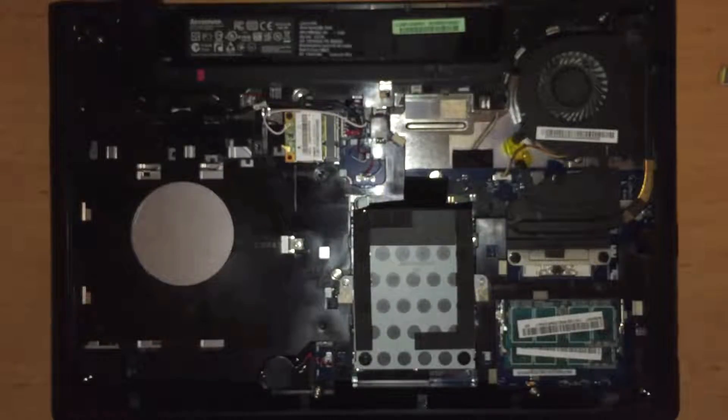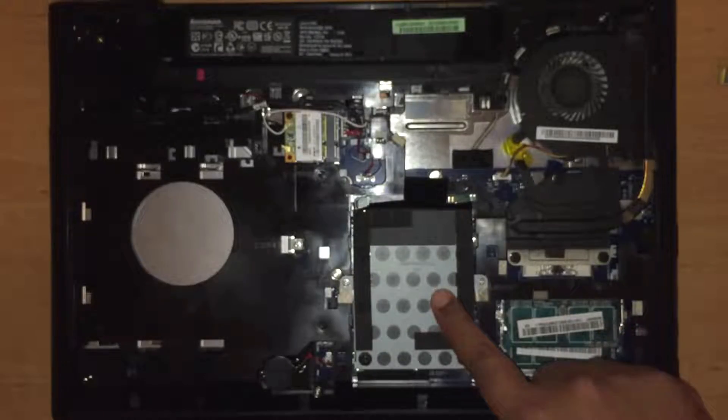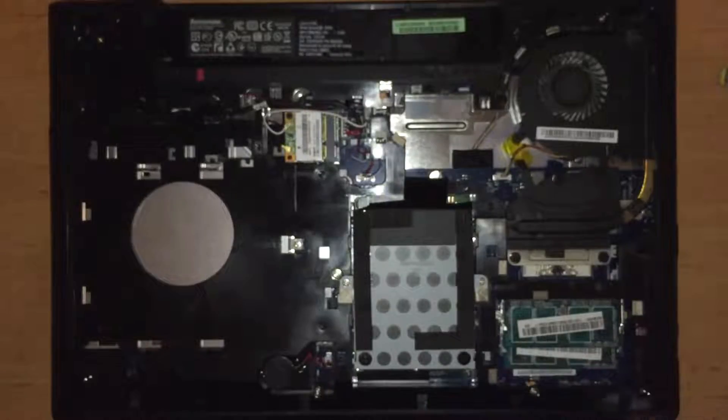Now we can see many parts like the fan, the memory cards, the hard disk drive, the optical disk drive, as well as the BIOS battery and the jumper to disconnect it.